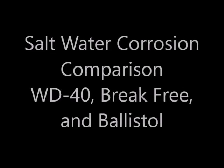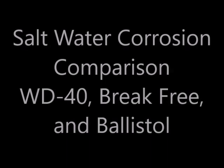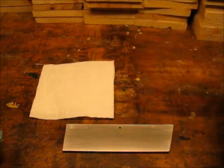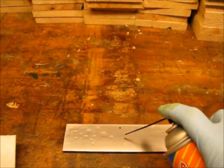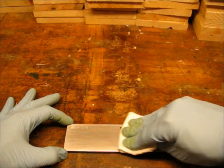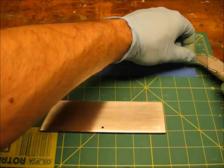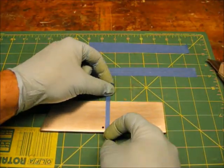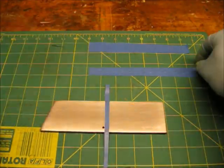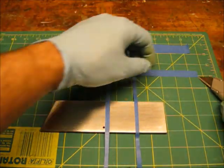I wanted to test some popular products' ability to resist saltwater corrosion. I took a carbon steel plate and used brake cleaner to degrease the surface. I used masking tape to divide the surface into four sections, and I kept my gloves on to avoid adding any fingerprints to the surface.